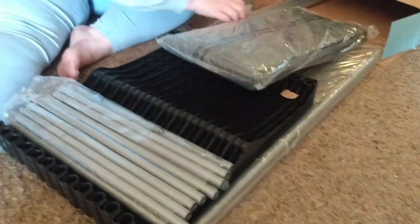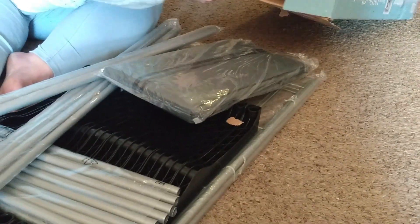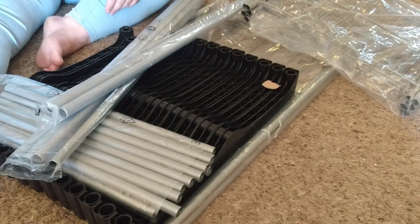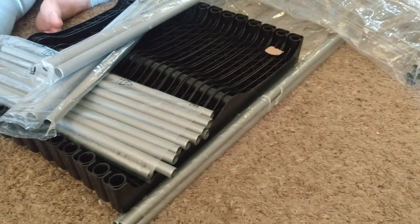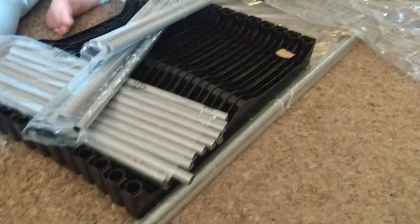Here we go with all the pieces. Look at all those rods — and there's still more. That's the cover. So this is how it looks when it comes out of the box. Are there any instructions? They're in here somewhere. We got the instructions — she may use them, she may not.